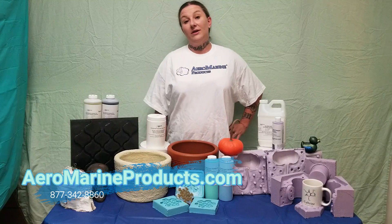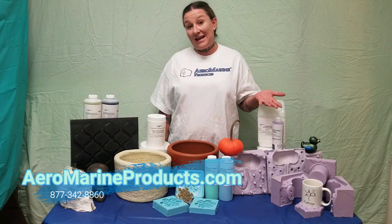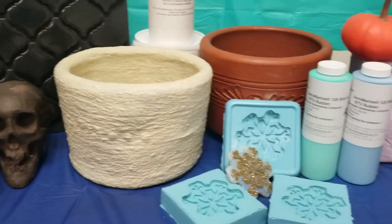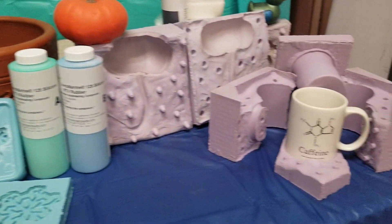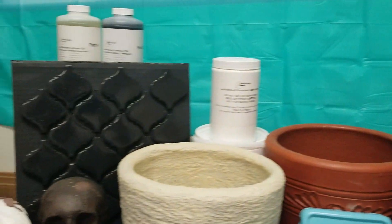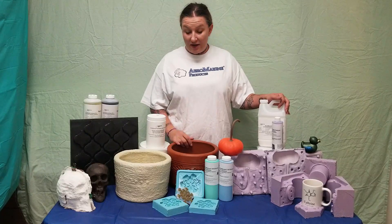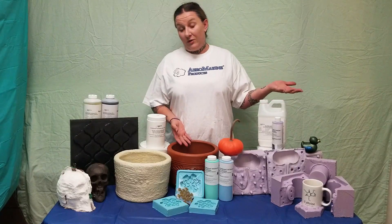Hi, I'm Jess with Aeromarine Products and I wanted to show you how I determine what type of mold to make for any given project. First, I start at the end. What do I want my finished cast to look like? Will it be indoors or outdoors? Is it decorative or functional? The answers to those questions will help me decide what type of molding material I want to use.